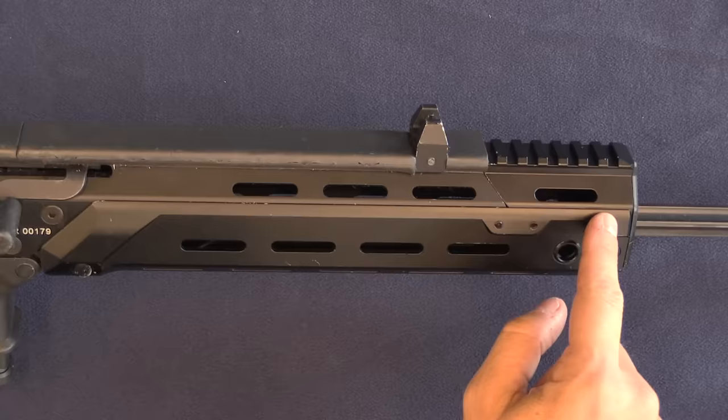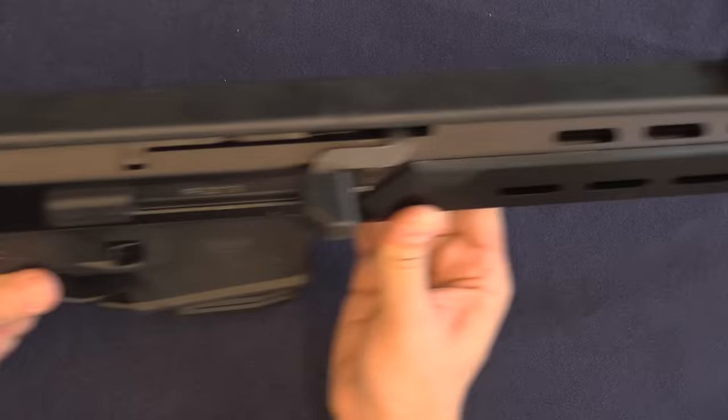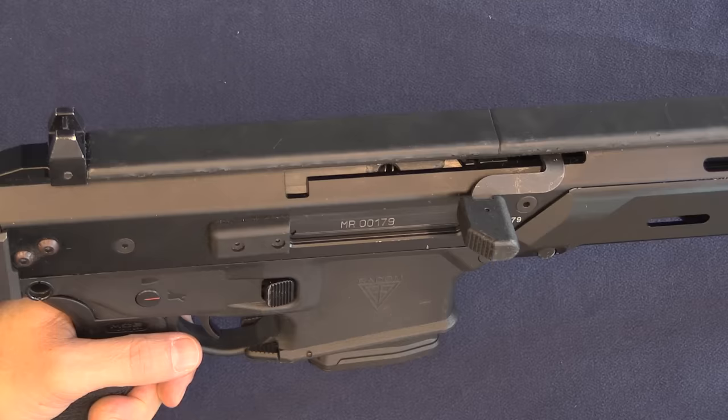Moving back to the handguard, there are a number of distinctive changes. The front end of the handguard is sealed up, and if you look through it you'll notice there's no gas system. This is actually a straight-pull bolt-action rifle, because as part of ceremony it does get fired using blanks and then manually cycled — blanks traditionally weren't cycling it anyway with rifles like the SKS.